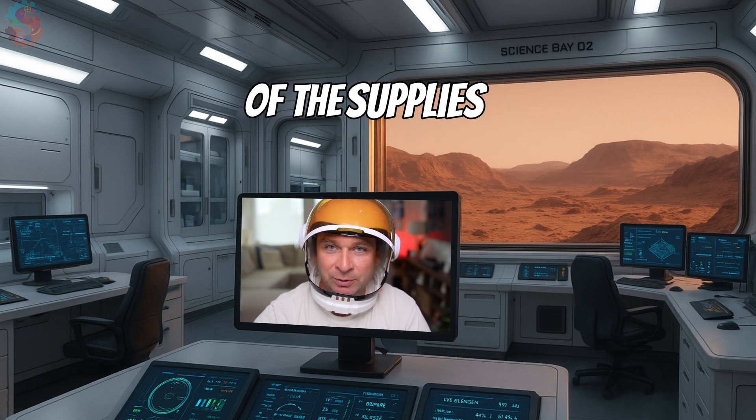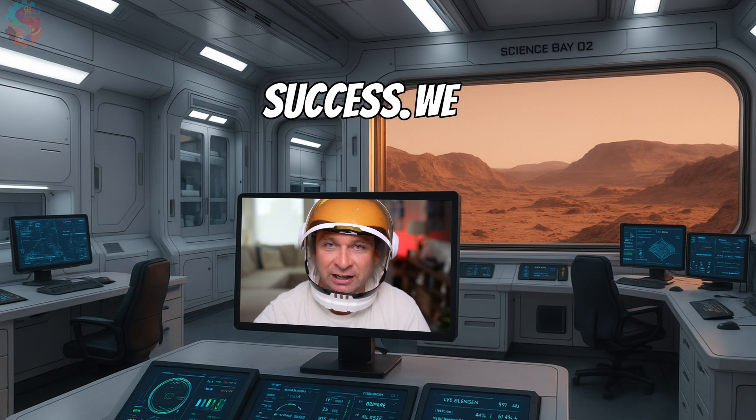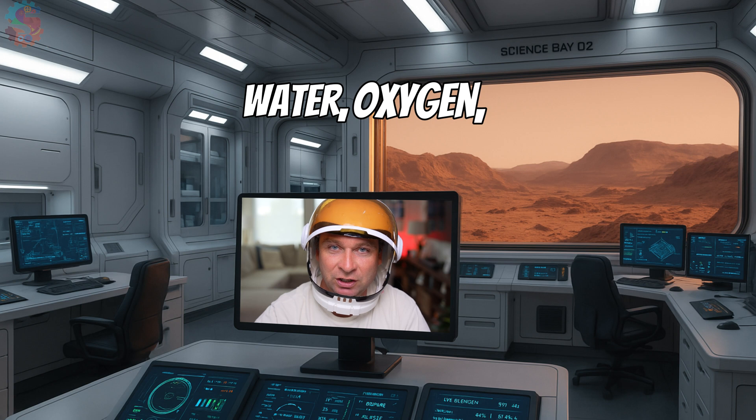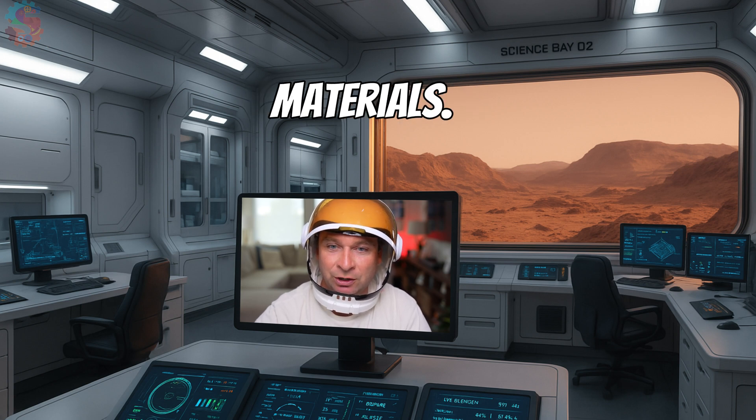They had to abandon most of the supplies that are critical to mission success. We need you to gather those supplies — things like water, oxygen, batteries, and building materials.